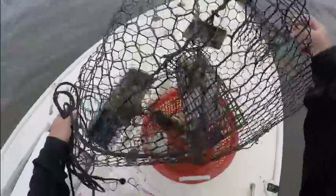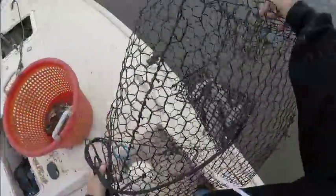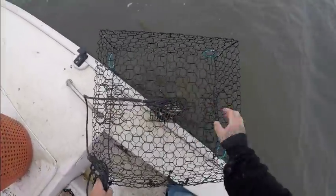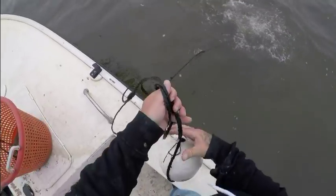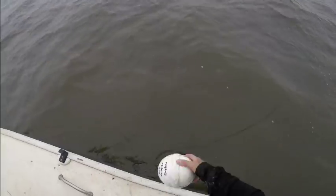We got plenty of bait, we need to rebait it and set it back out. All right, close this back up. Make sure my opening is facing the direction of the current. You got to make sure you have your 'R' for recreational and all your personal information on the trap.